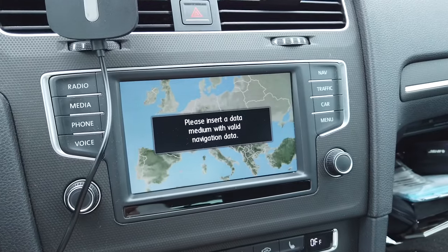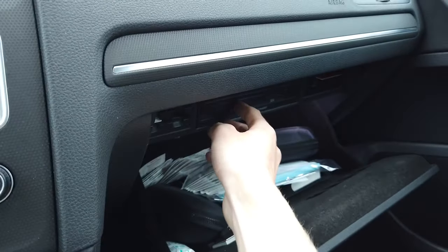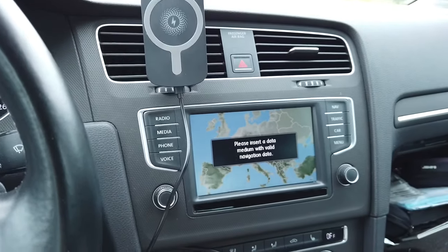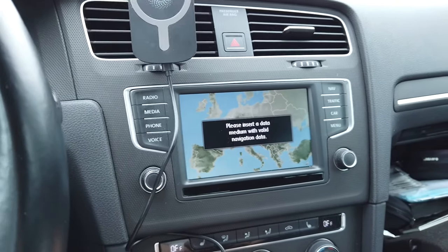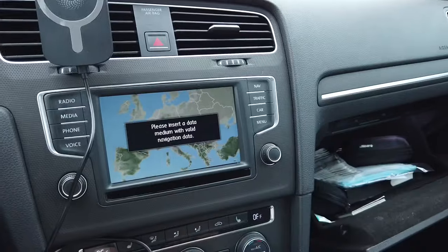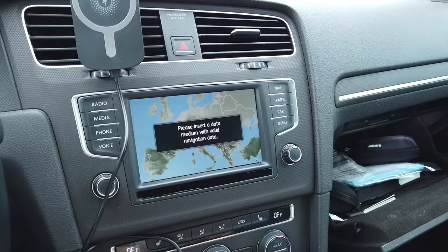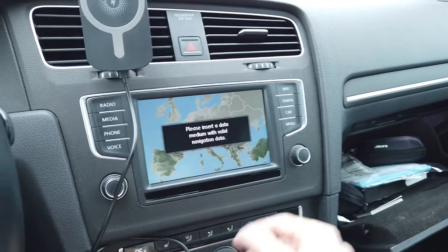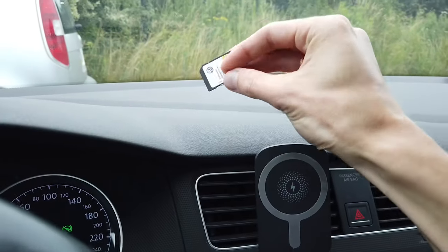Navigation is not valid because there's something called seed lock — each card is identified by a certain identification number, and if the system detects that the card with the navigation database is not correct, the identification number is not correct, it will not let you use the navigation. So they are forcing you to buy this card from the Volkswagen dealership.